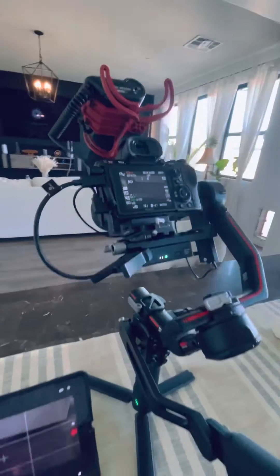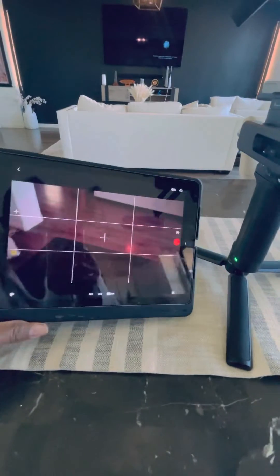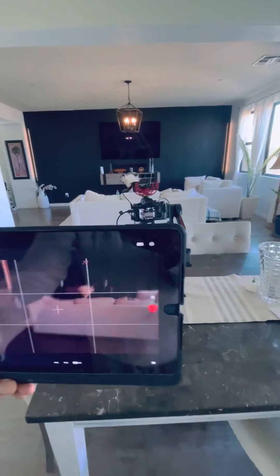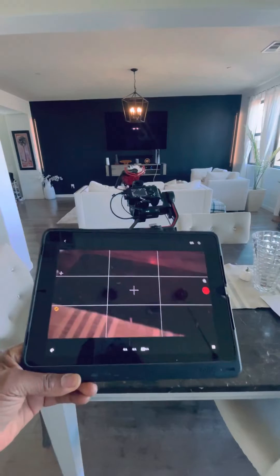But this is the first time that this thing actually works. And I've got it here hooked up to my iPad Pro. As you can see, there's video. I've got force motion on here. I can move it around. I can see everything — I've got a very big screen.